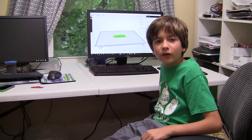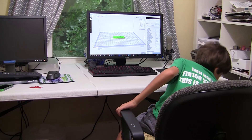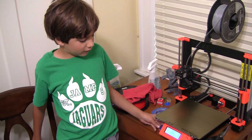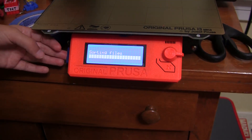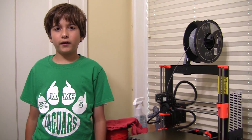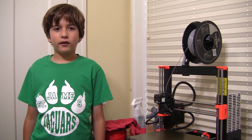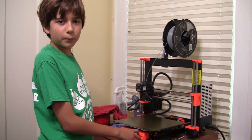I'm going to take the SD card out of the computer and put it in the 3D printer. I chose the gray filament because I changed the G-code, so when it gets to layer 6 it will ask us to change the color — and then I'm going to put the red filament in. I'm going to start the print now.